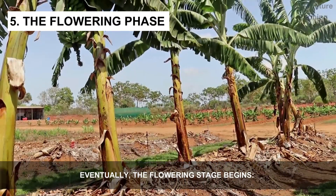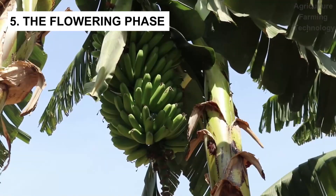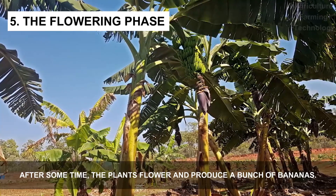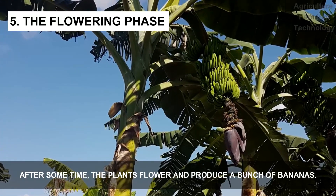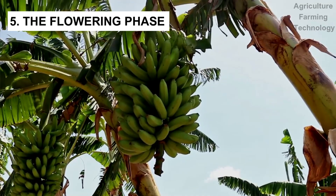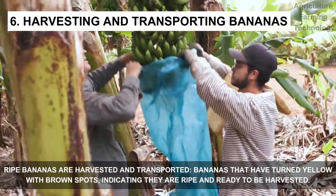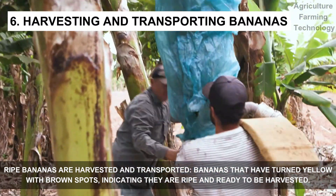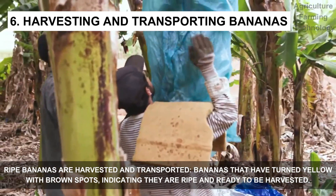Eventually the flowering stage begins. After some time the plants flower and produce a bunch of bananas. Bananas are then harvested — those that have turned yellow with brown spots, indicating that they are ripe and ready to be harvested.